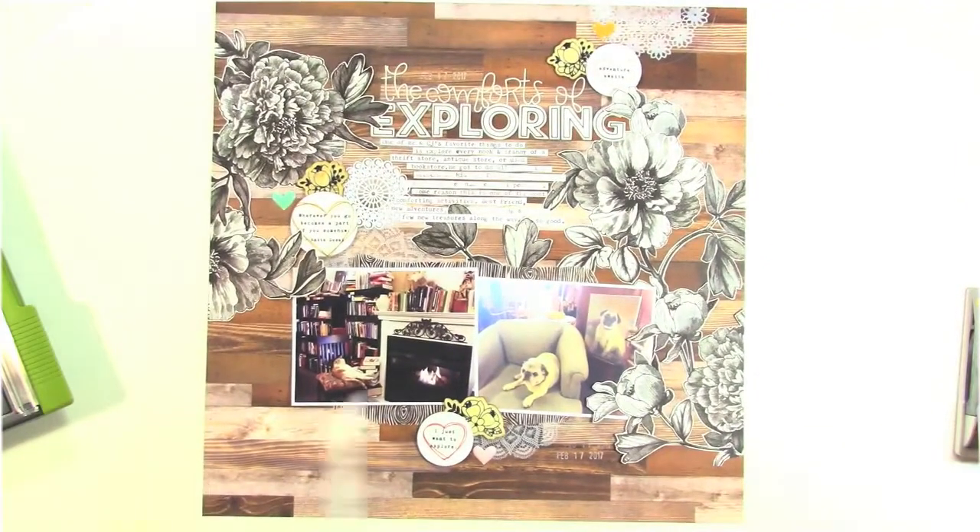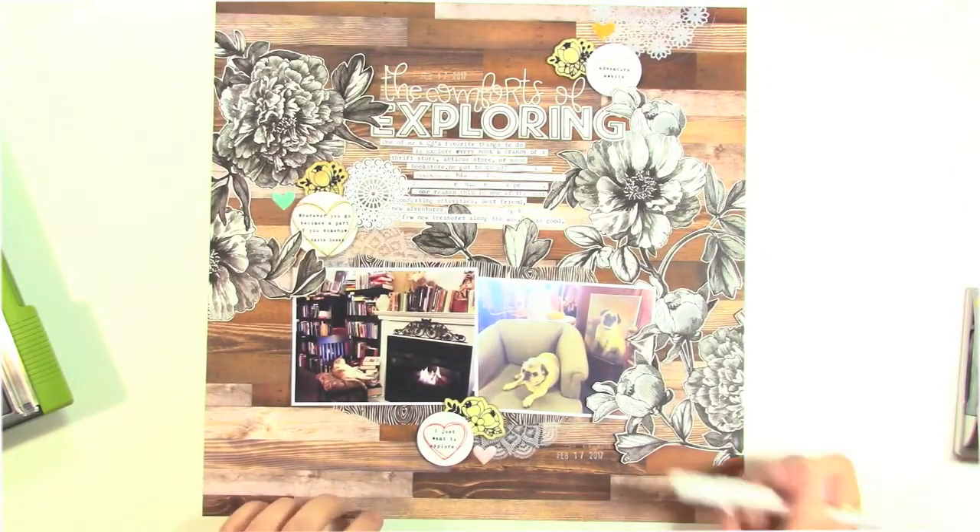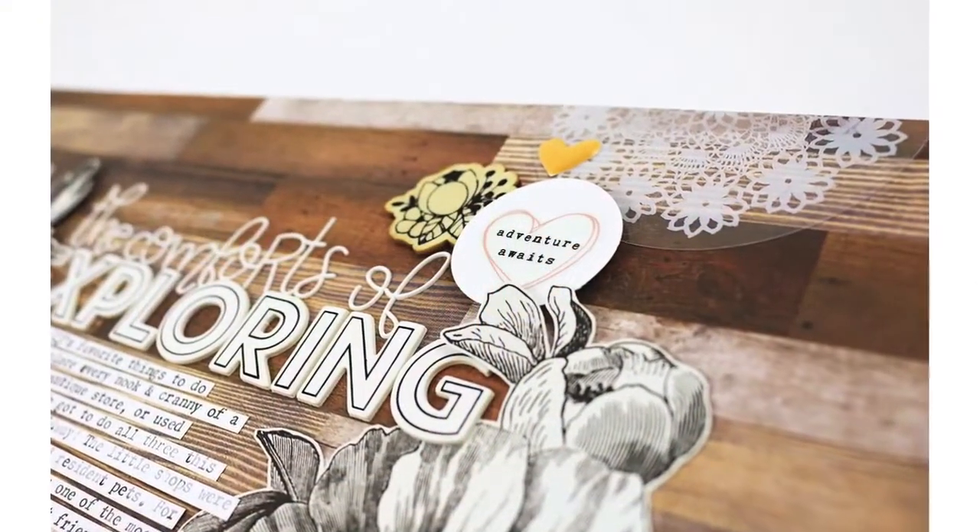That is going to finish this one up! I hope that you've enjoyed this. I hope that you'll check out the elements from this kit in the Freckled Fawn shop, and thank you so much for watching. We'll see you again soon!